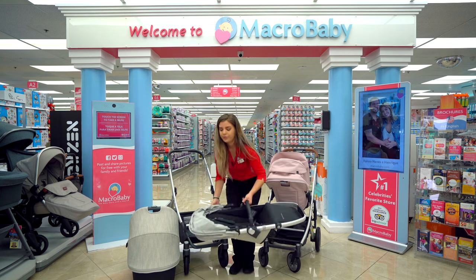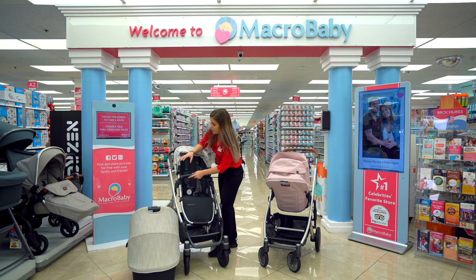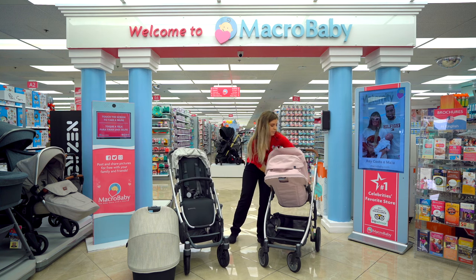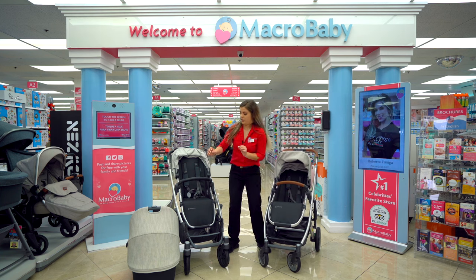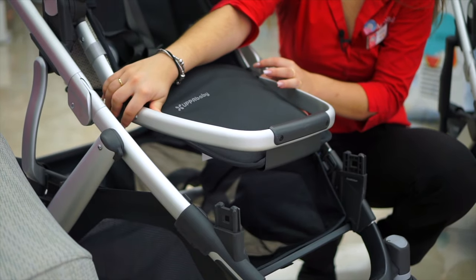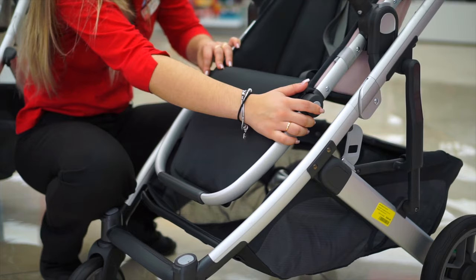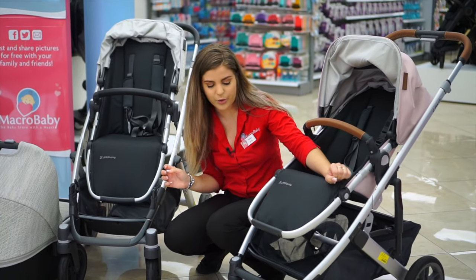Going back to the seat, let me just put it back to show you guys — on both sides, you're going to press these two buttons right here and you have a little footrest to go up and down. The same way with the Cruise — up and down.